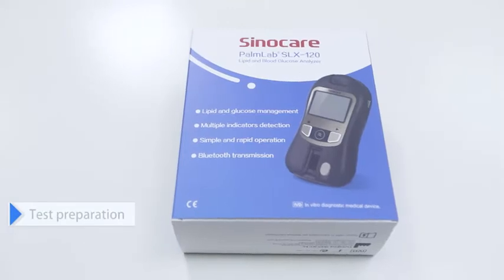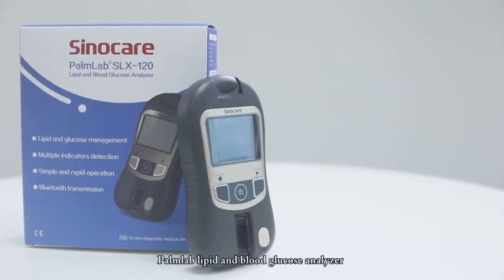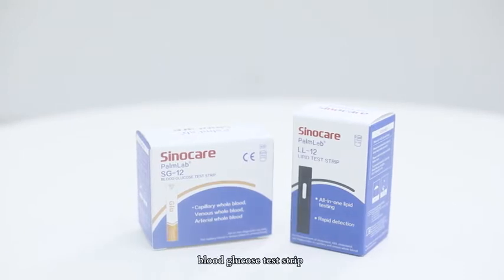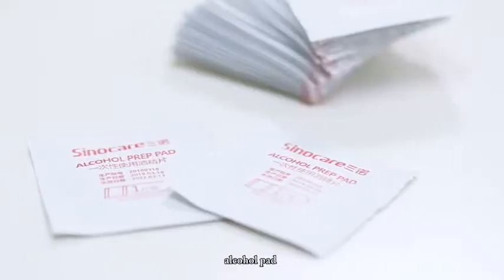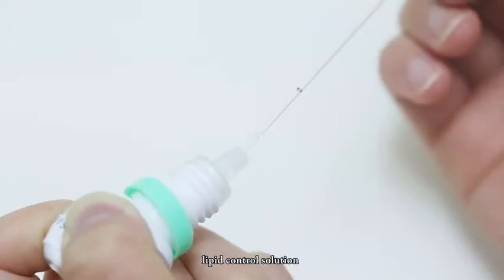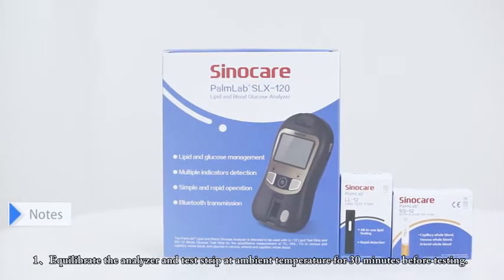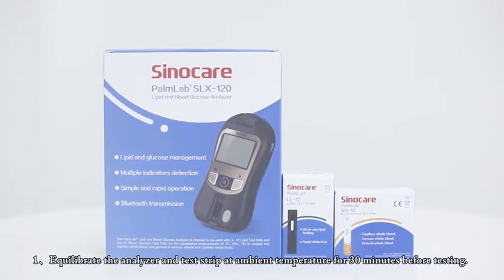Test Preparation. Prepare the following items before testing: Palm Lab Lipid and Blood Glucose Analyzer, Lipid Test Strip, MEMO Chip, Blood Glucose Test Strip, Lancet, Capillary Blood Collector, Alcohol Pad, Cotton Swab, Check Strip, Lipid Control Solution, Blood Glucose Control Solution, and Printer. Equilibrate the analyzer and test strip at ambient temperature for 30 minutes before testing.